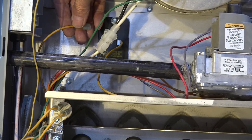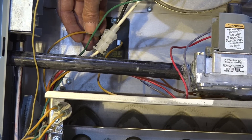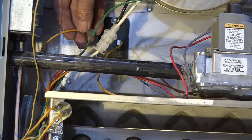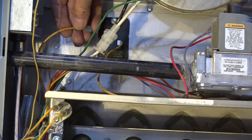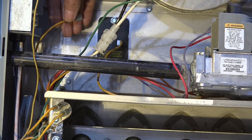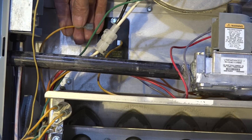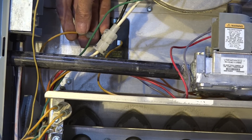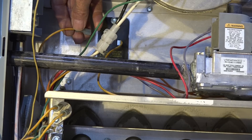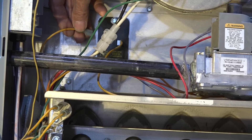Those are the first two failures that can stop this sequence. The first one was the pressure switch was closed when it should have been open, and the second one is the limit switch was open, meaning it's overheated. In the next video we'll look at a couple more safety issues that could happen and shut down the sequence before the burners light.